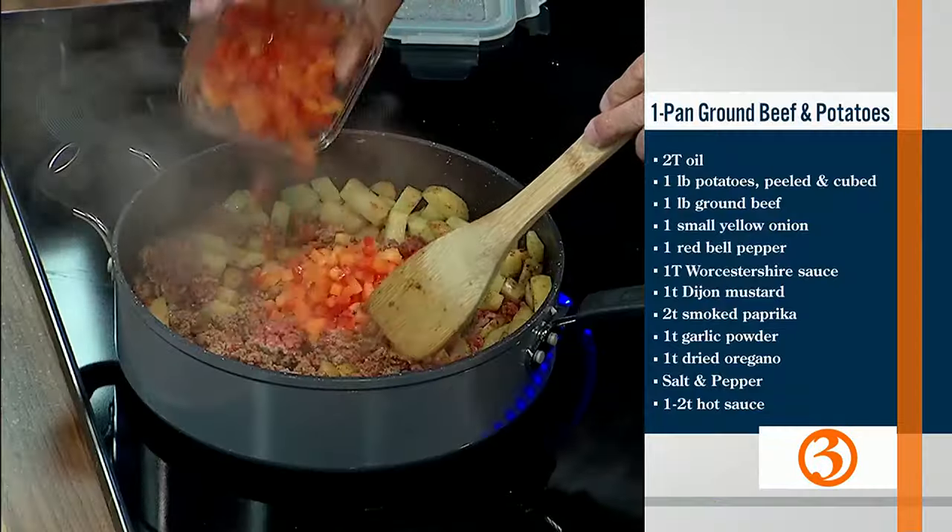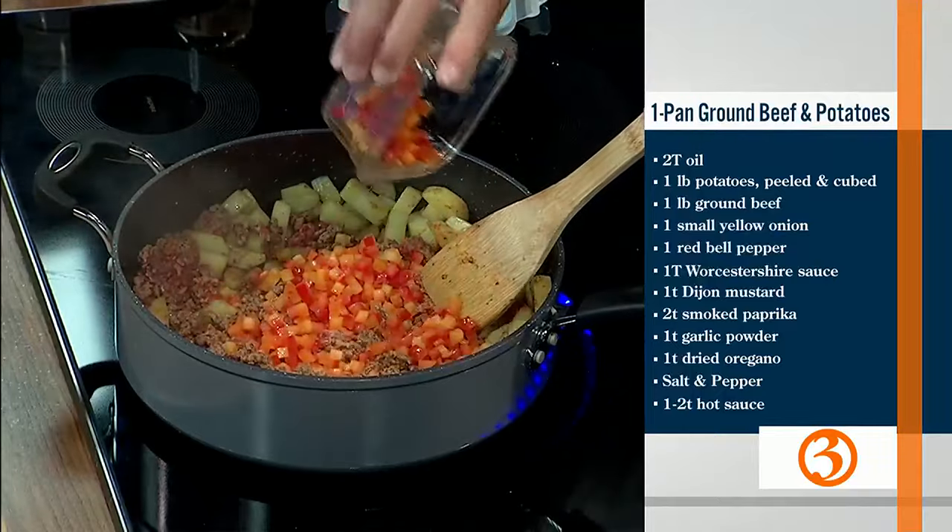All right, I'm adding peppers — these are diced orange and red bell peppers. I love the color. Isn't that beautiful?